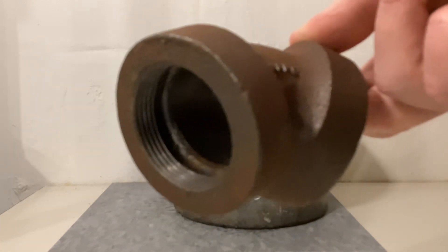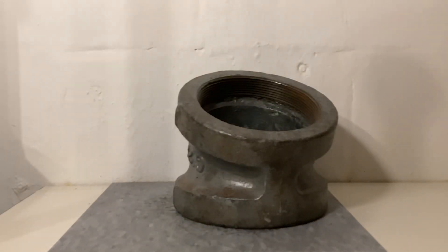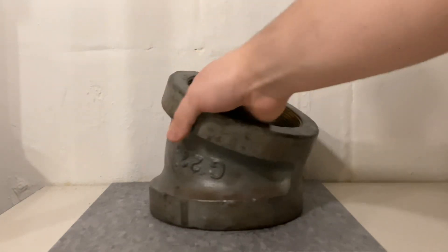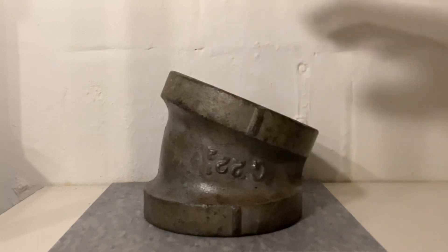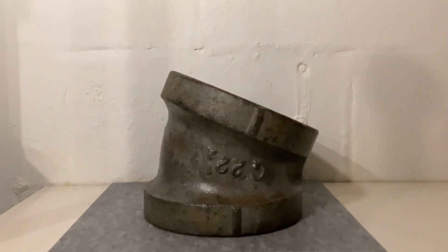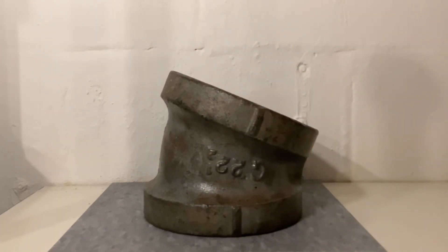This small inch-and-a-half elbow even has its own recessed hub. This elbow is a 22.5-degree elbow — you can see right there it has that marking — and this would allow you to change the angle of the pipe to 22.5 degrees. If you screw this end on a pipe, you then come out at that angle, which is very helpful if you need to make an offset.